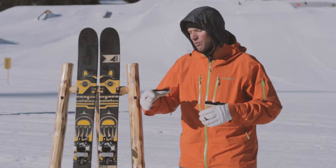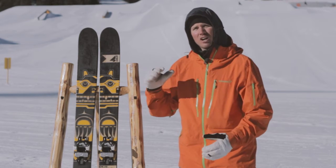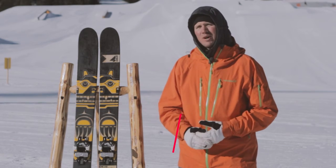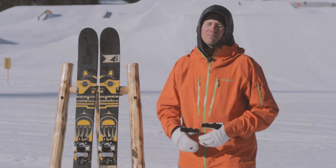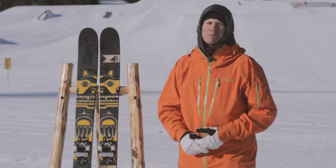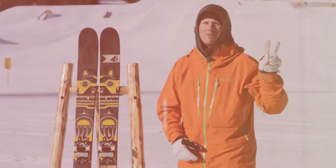So with the Kye 110, we've dropped the tail height down from the 120, so it's got a little longer running surface. We've got that nice 110 key waistline, a little lighter weight construction, rocker tip, camber underfoot. Let's go rip some big mountain — we'll see you out there. 2016/17 Kye 110 from 4FRNT. Peace.